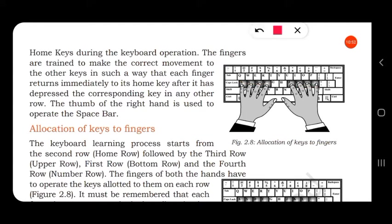Even though we move our fingers to type other letters, they should return back to the same home keys. The right hand thumb is used to press the space bar, which is the longest key on the keyboard.